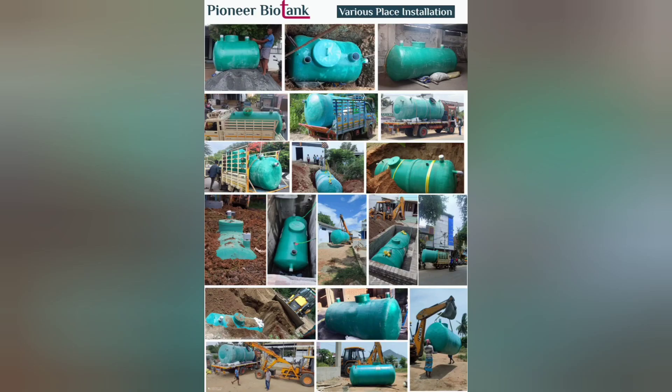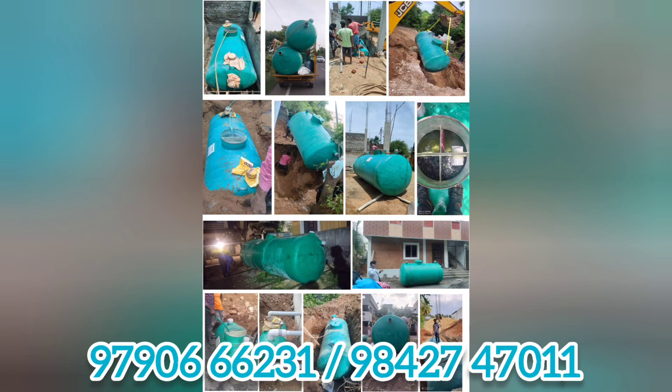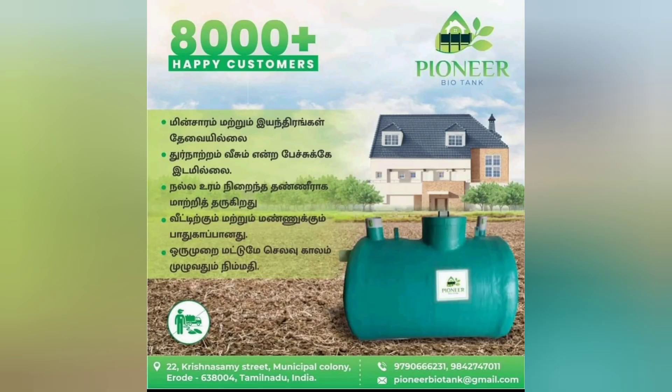Click on our number and call our team. Please share this video. Thank you, friends.